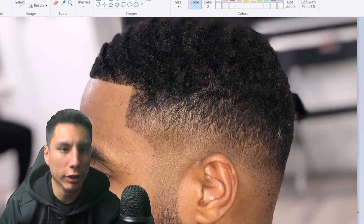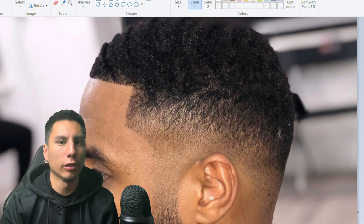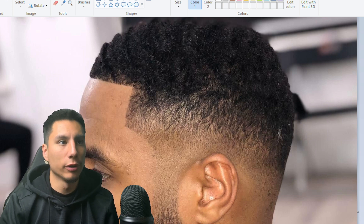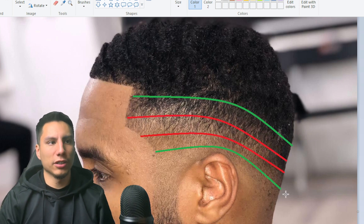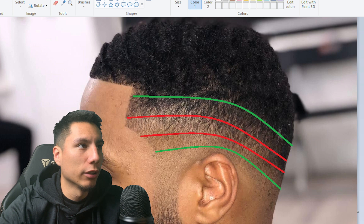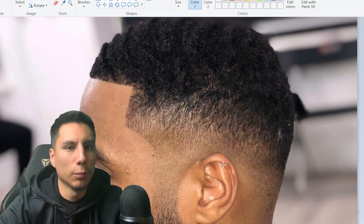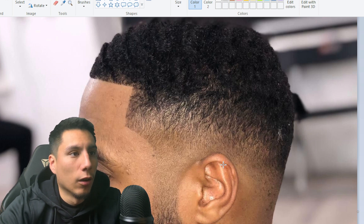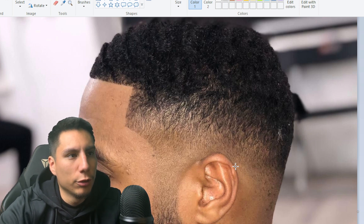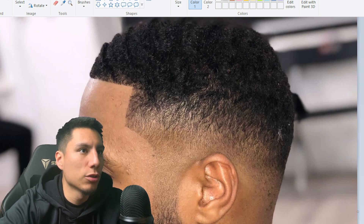Now that we've looked at four examples — two good and two bad — we're going to try to help you develop your barber's eye and make this interactive. Where would you improve on this fade? Go ahead and pause the video and give yourself some time. Now that you've gone through and detailed the fade on your own, we're going to talk about what I see in the fade.